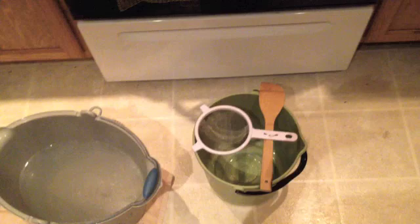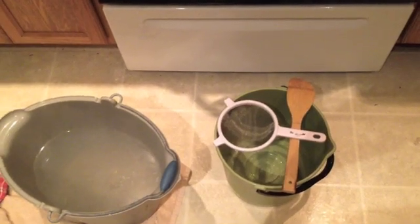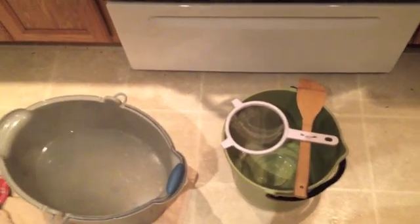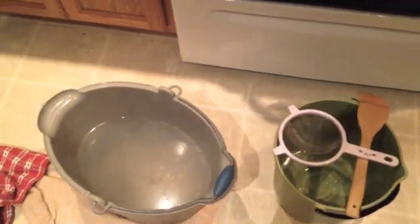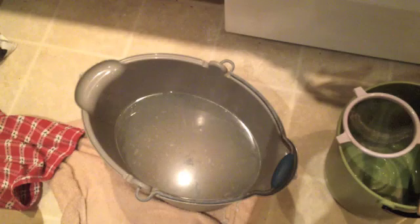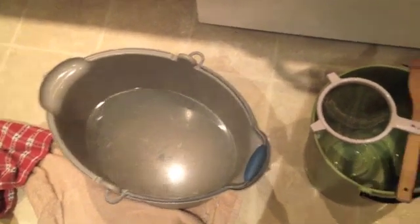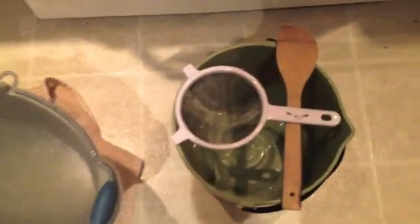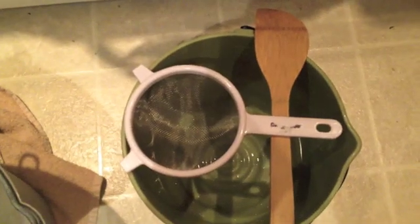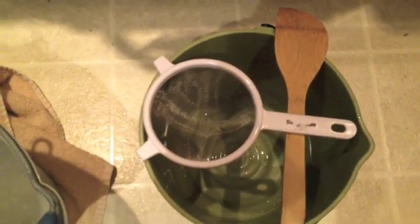This next step is optional — I didn't do it the first time I created the brine solution. I just mixed the salt in the water and noticed that last time there were big chunks of salt left in the bucket. So I'm going to pour the solution into another bucket through a sifter to sift out any large chunks, and then put that solution into the sprayer.